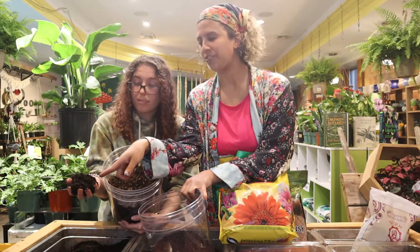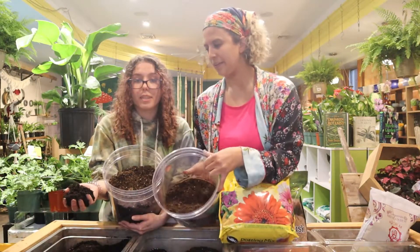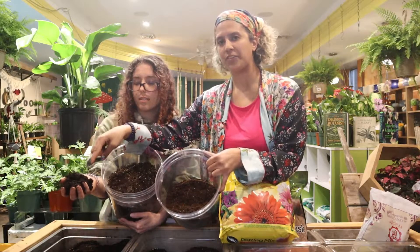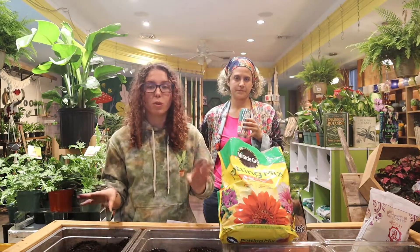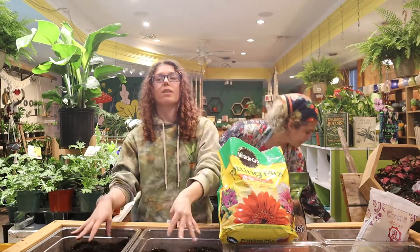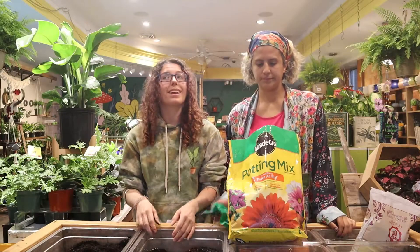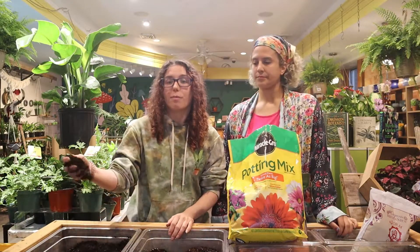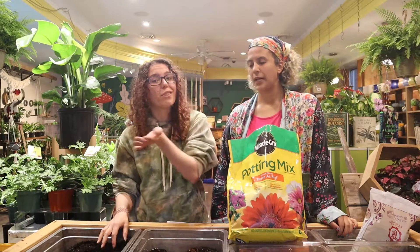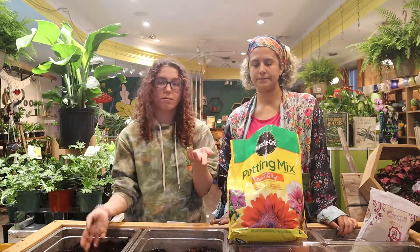Just look at the color difference. Organic Mechanics is black and rich and delicious — this other soil is dead. You want your soil to be alive, black and gorgeous. You don't want it to be dry. So we choose Organic Mechanics over these guys. With all of these soil mixes you can switch up your watering schedule to fit the soil mix and your plant. If it's more water retentive like Miracle-Gro, you want to water way less — probably every three to four weeks. With a chunky mix you're probably going to water every week to every other week, and it's way more forgiving if you over water because it'll dry out quicker.